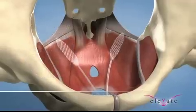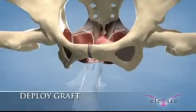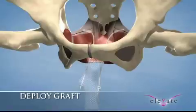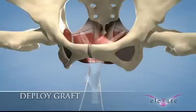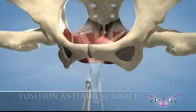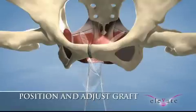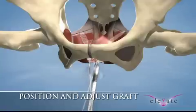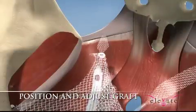To slide the graft over the apical arms, locate the loose eyelets on the graft and slide each over the fixating arm through the top side of the graft. At the same time, feed the previously placed sutures through the graft and tie in place. To continue positioning the graft, insert each end of the fixating arms through the tip of the adjustment tool. Slide the adjustment tool down towards the pelvic cavity in short increments on each patient side until the desired position is obtained.